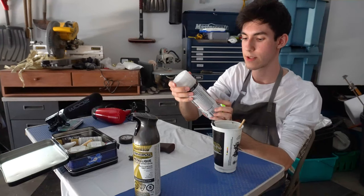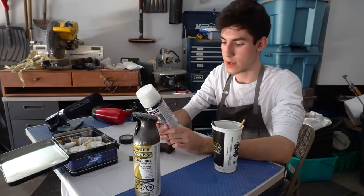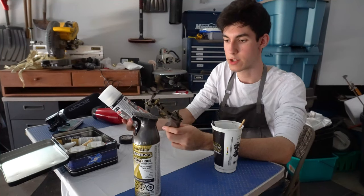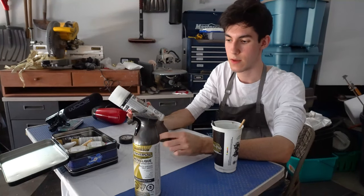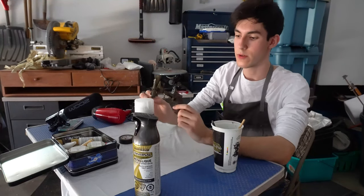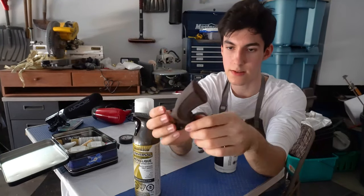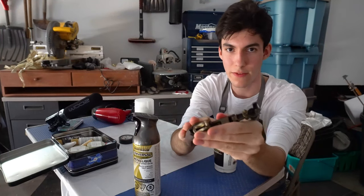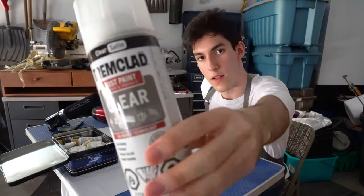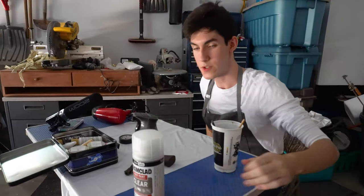This is a clear coat. Clear coat is important on something like this because it not only sets in the paint and makes sure it doesn't get damaged as easily, but it also just feels nicer to hold. On this test piece I didn't clear coat it, and when you hold it, it feels kind of rough — like it's been painted. So I'll also be using that.